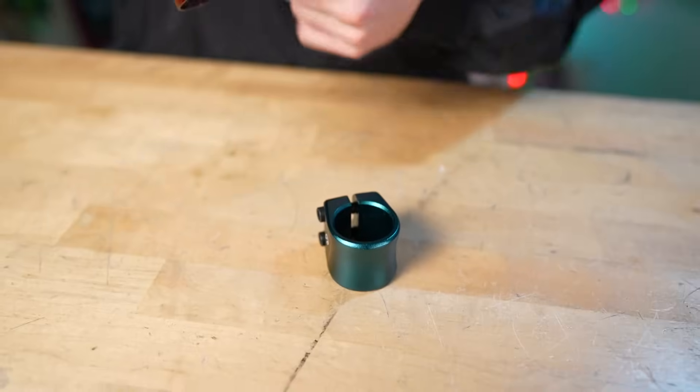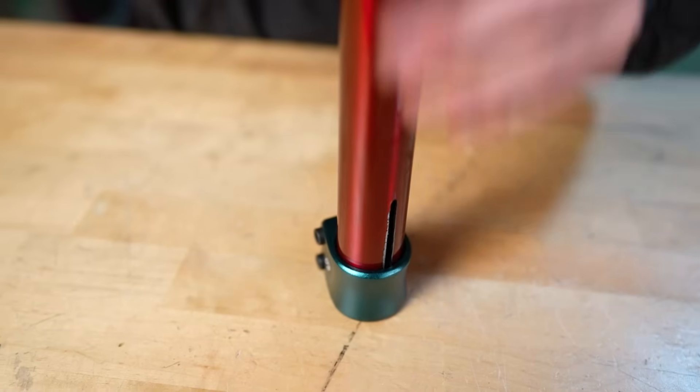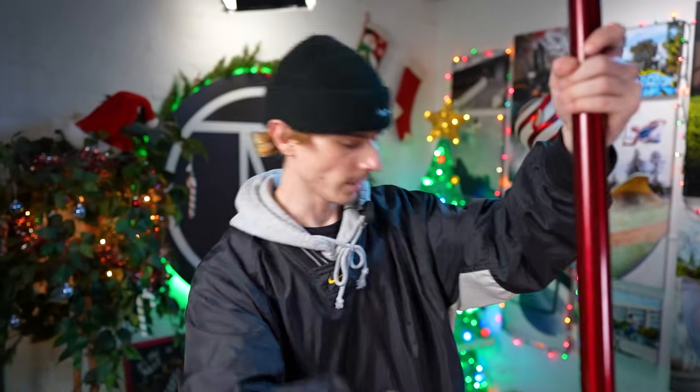Now that we got our grips installed, let's grab our clamp. I almost just tried to turn the bars around so the slit was on the back, but then the bars would be backwards. Let's slip these in. Finally, ladies and gentlemen, we can slide the bars on and complete this custom build. Final stretch — make sure everything looks relatively straight. Yep.